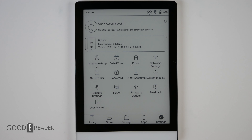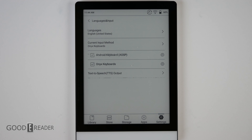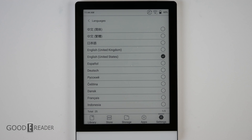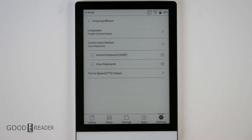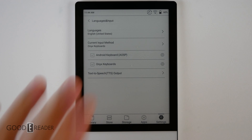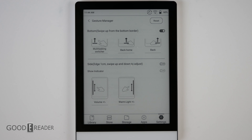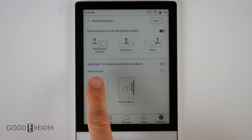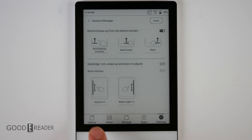Settings is fairly extensive — you have system, display, system bar, languages and input, and more. Languages and input is very useful because, just like any other Google device, you can choose from multiple languages and keyboards, including Japanese or Farsi. Since the device has no physical buttons, you rely on gesture support: multitask switcher, back, and home via swipes from the bottom up. You can also enable volume and warm light using the side gesture toggle.